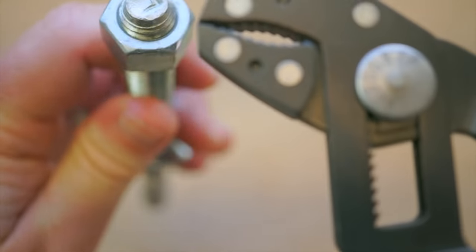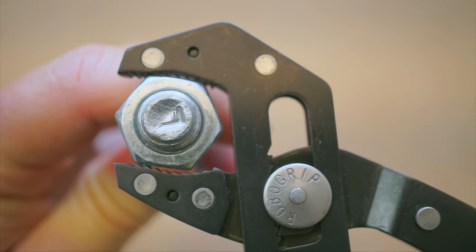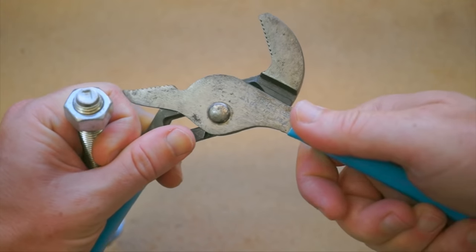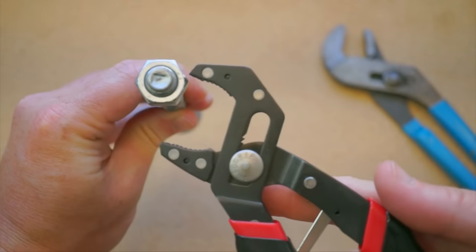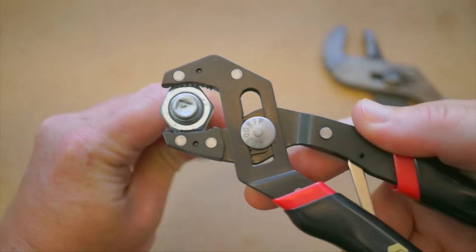You can see it happen as the front of the jaws first make contact and then the back pulls in to create a secure fit. It's great, and it means that instead of reaching for these and fiddling with two hands to find the right setting, with one hand I can turn a bolt or nut or threaded washer and feel fairly confident that it will get the job done.